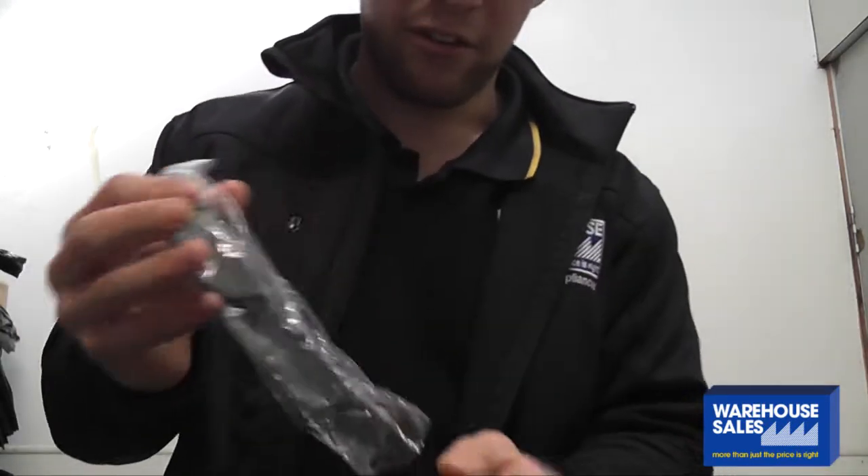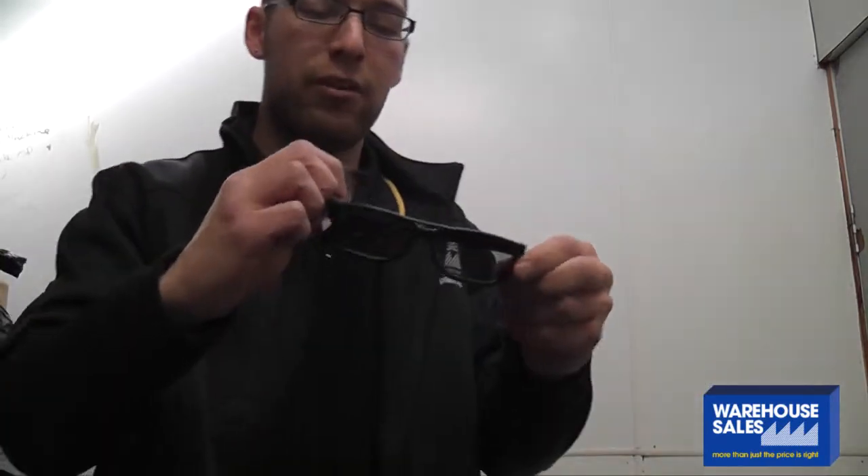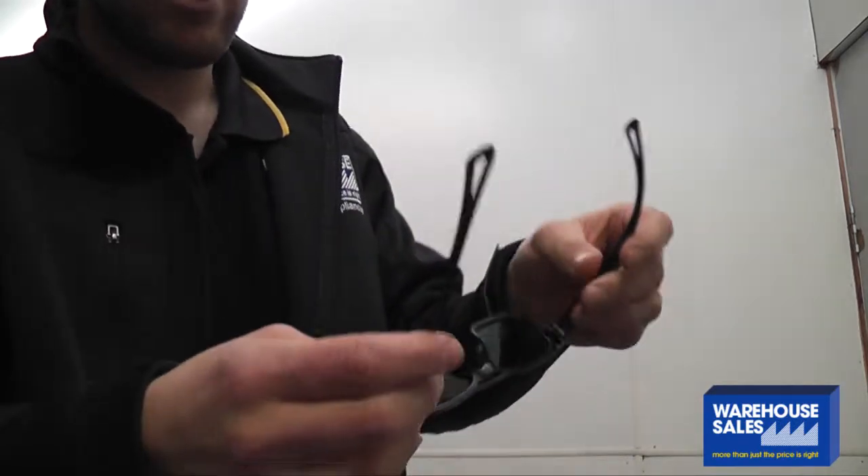Just take them out of the plastic wrap here. As you can see, Cinema 3D glasses — very lightweight, just a nice plastic, and they look a perfect fit for any head.